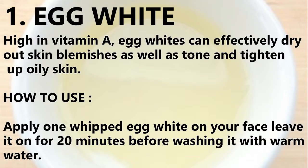Number one: egg white. High in vitamin A, egg whites can effectively dry out skin blemishes as well as tone and tighten up oily skin. How to use: apply one whipped egg white on your face, leave it on for 20 minutes before washing it off with warm water.